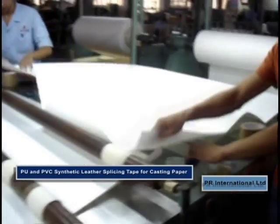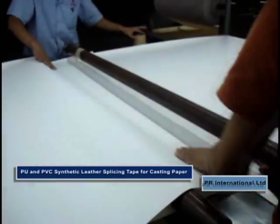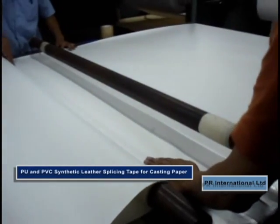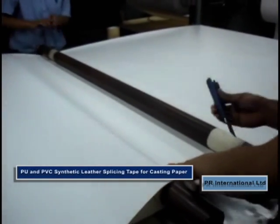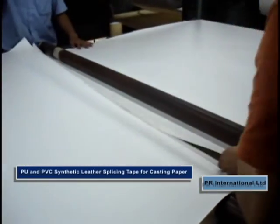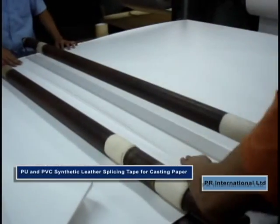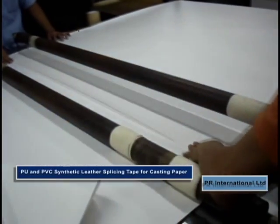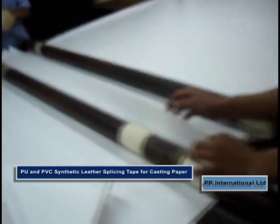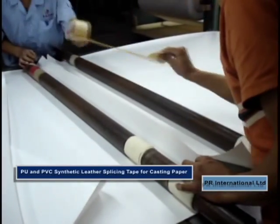The surface treated casting paper is spliced together with our single-sided self-adhesive tape. There are two types of tapes used for the top and the bottom. The tape for the top surface has been specially treated to ensure separation of the synthetic leather from the splice, in the same way as it separates from the release paper. This ensures continuous production of synthetic leather.